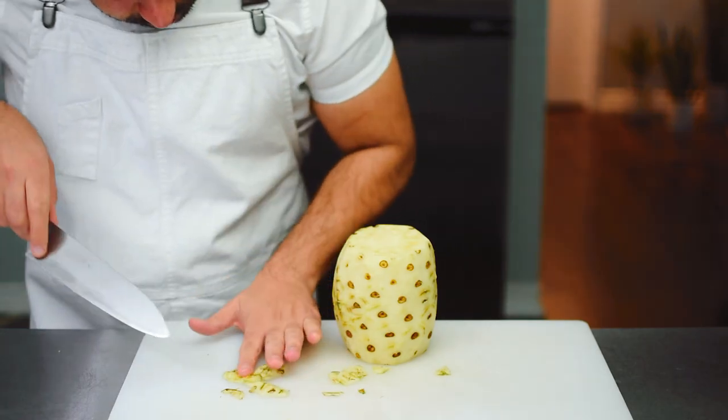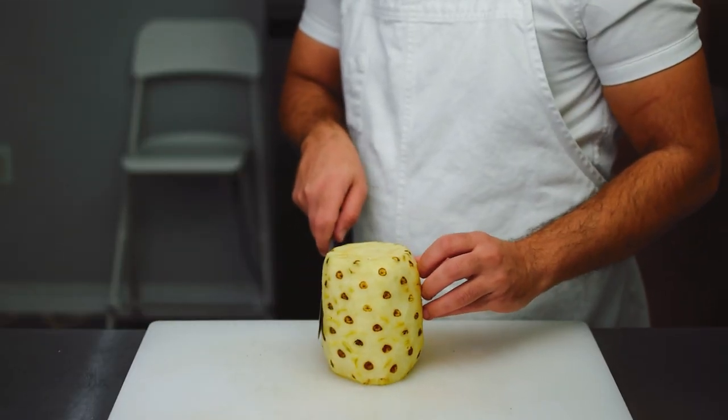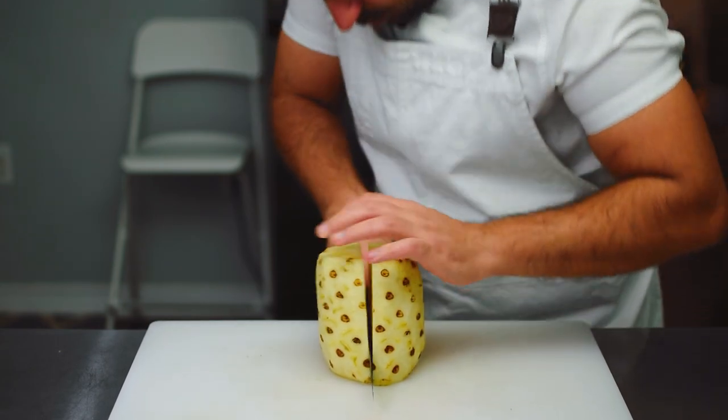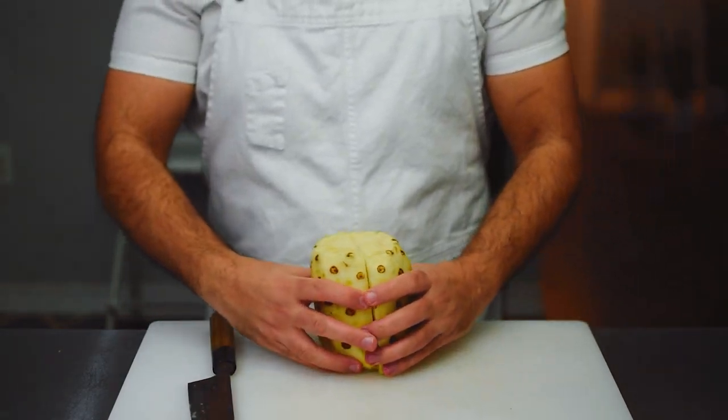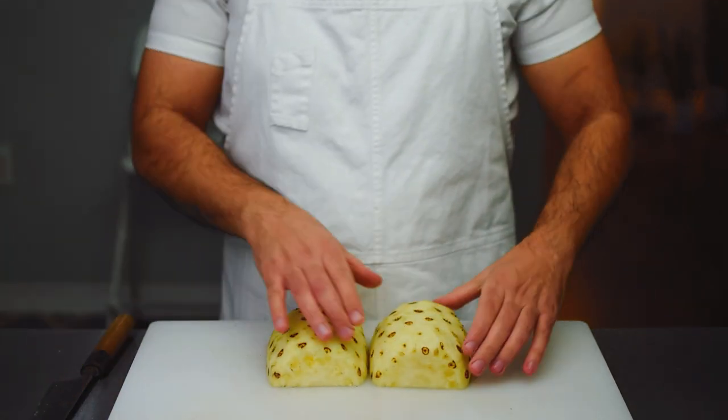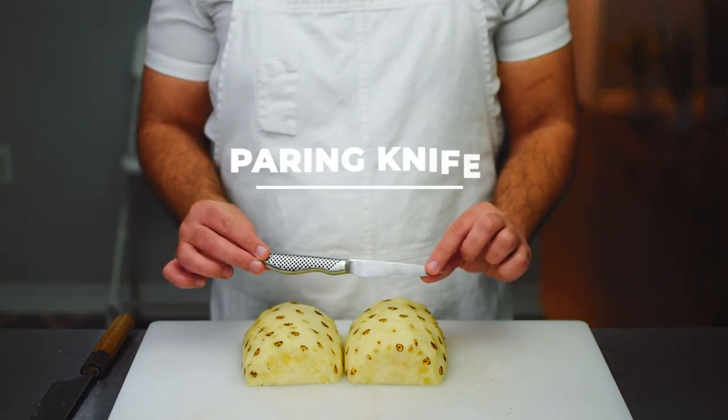Now that we have our whole pineapple with the eyes revealed, we're going to slice it in half. The reason we slice it in half is because we want the pineapple to be stable and we don't want it rolling around while we try to remove the eyes. Next, take your favorite paring knife.